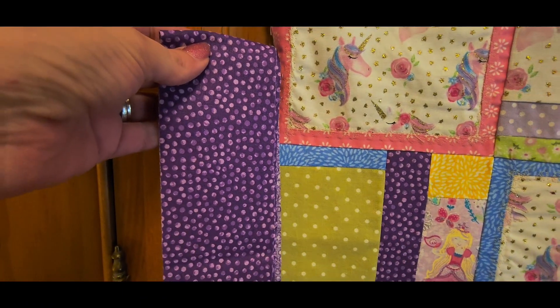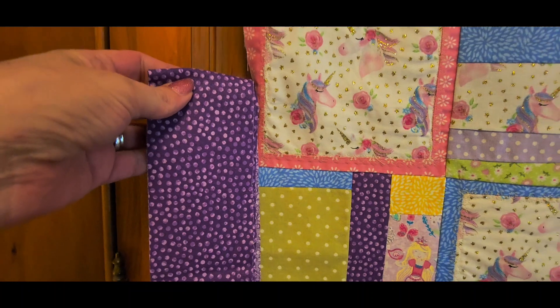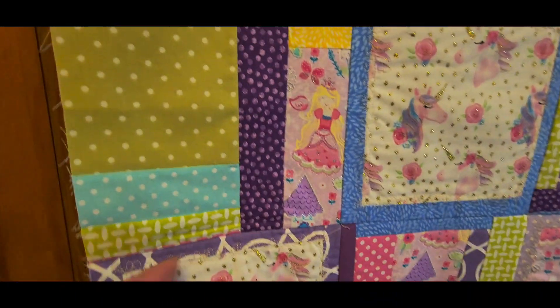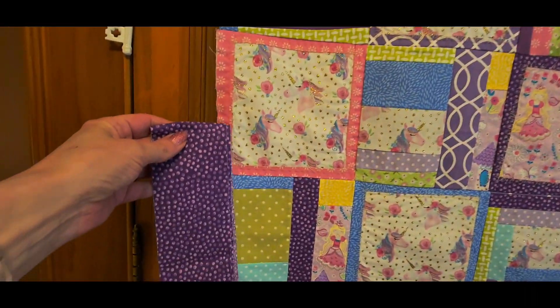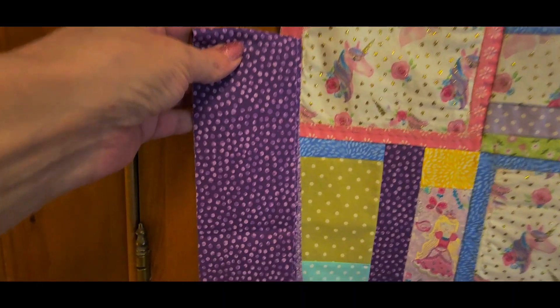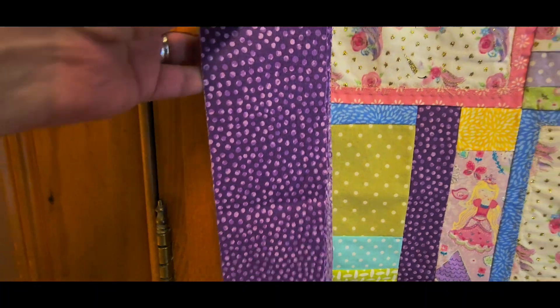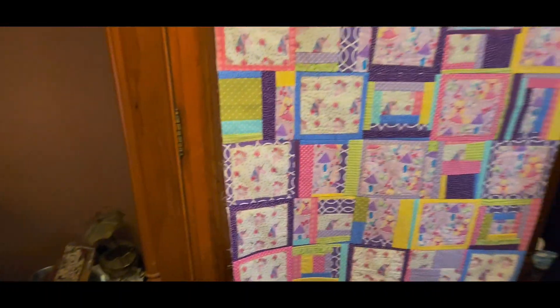I'll probably do a one inch border. I usually don't add a border fabric with fabrics that I have in the quilt, but I think this is such a nice pop of purple — it's just happy. So that's what I'm going to be doing next.